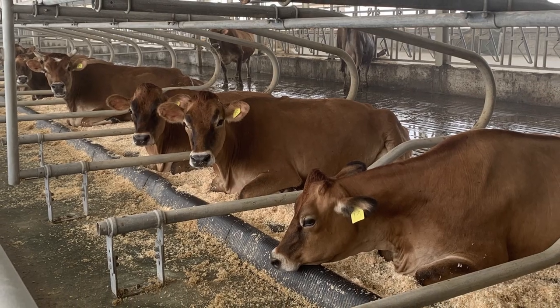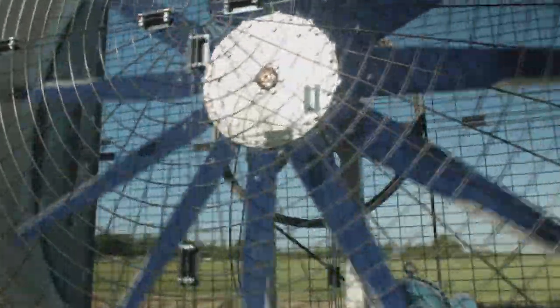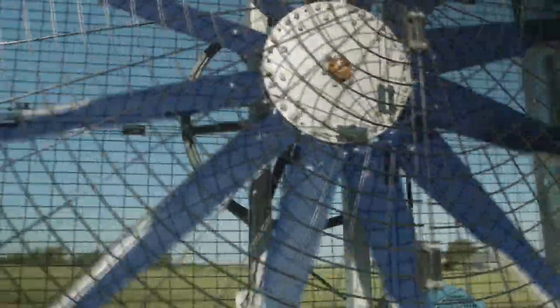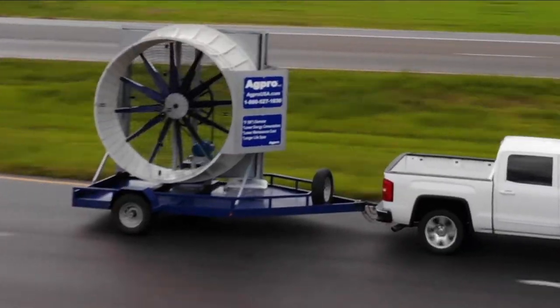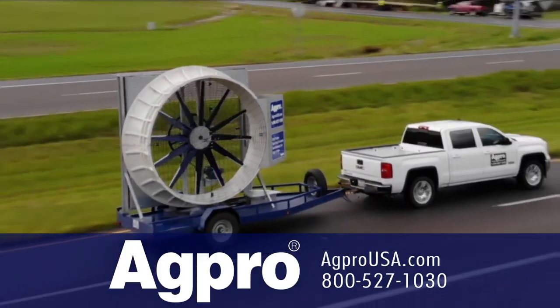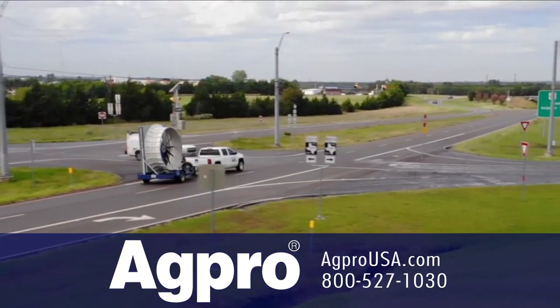The Beast has proven itself in dairies around the globe. If you're looking for a fan that is quiet, easy to maintain, energy efficient, and will last the life of the farm, AgPro's Beast Fan is the one for you. For more information, visit agprousa.com or call 800-527-1030.